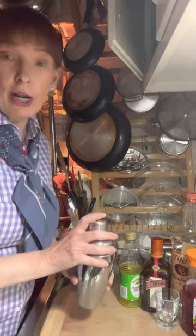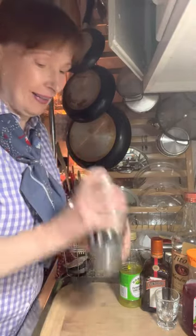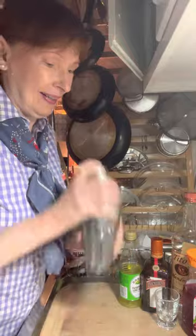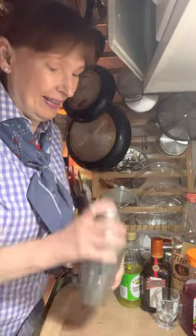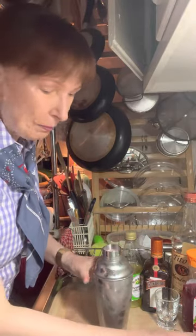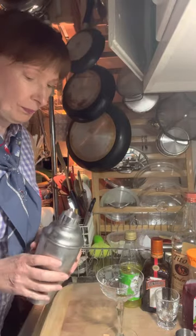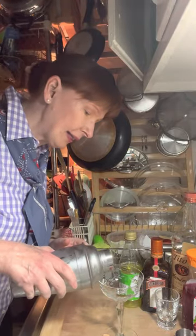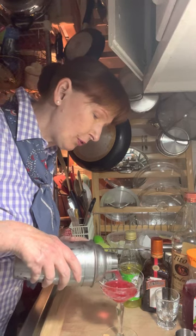Now we're gonna shake. When you shake your cocktail, you want to shake it until your fingers get really cold — hold it tight. Take your top off, get your glass, and pour it in. It's a beautiful pink color.